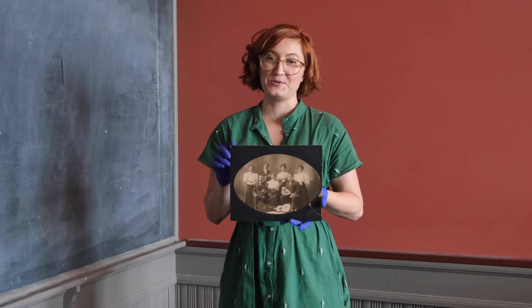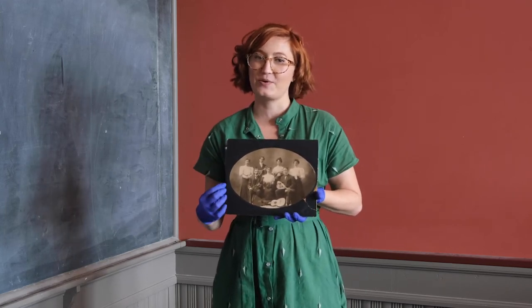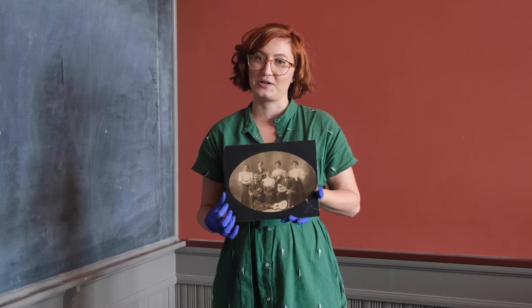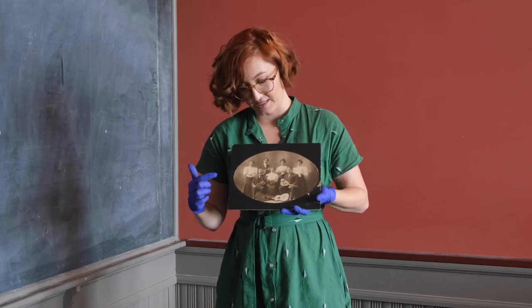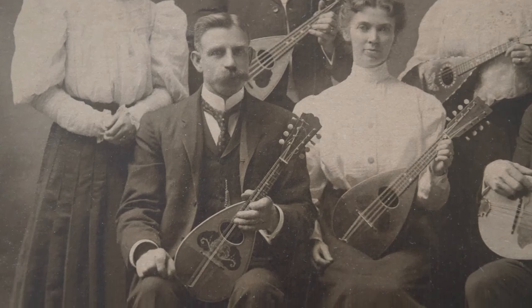Interestingly for us as a historical society, the mandolin was given along with this image showing the Barrie Mandolin and Guitar Club. Particularly interesting is it shows the mandolin here being held by Alva Eastman.